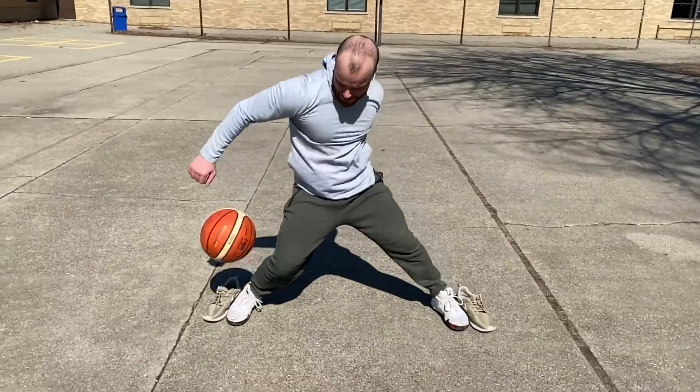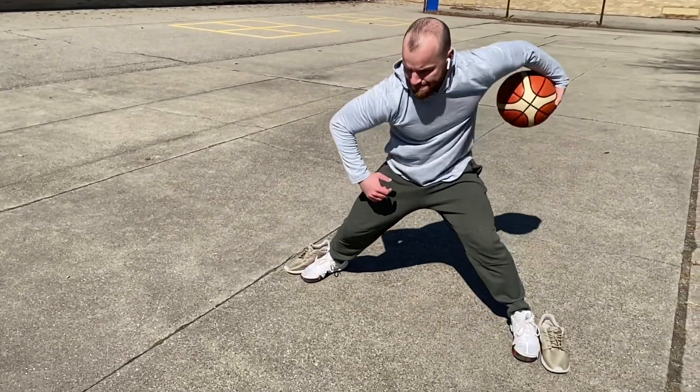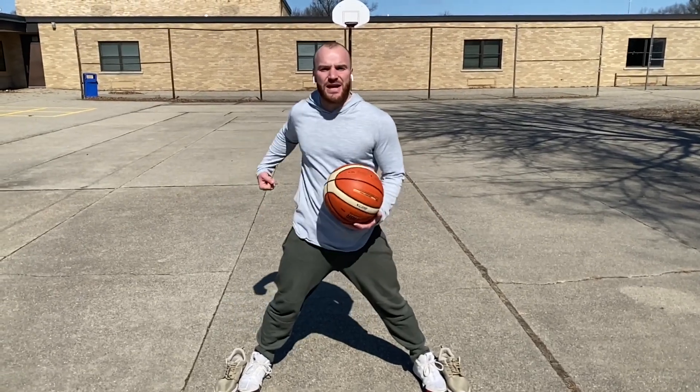Now let's take our one turn pound to see how well we can manipulate the ball and kind of speed this up. Now let's take out our turn pound so we can just isolate our behind the back wraps. Once the ball hits in front of your toes, manipulate the ball in front and wrap that ball back to the other side. See how many you can get — test your manipulation and your control.